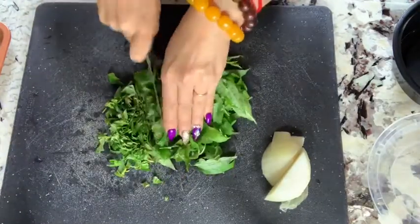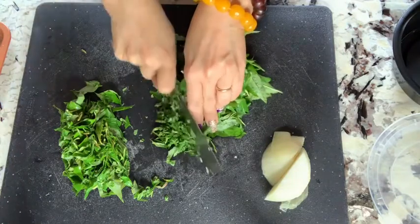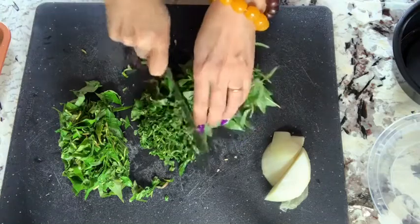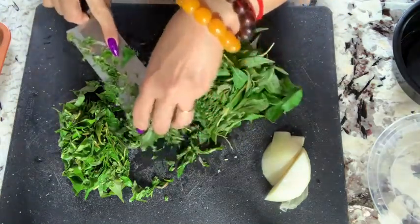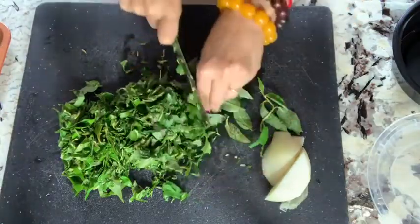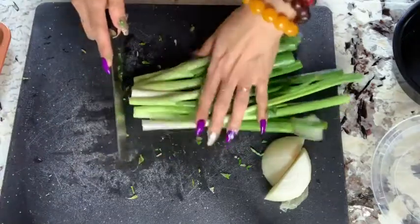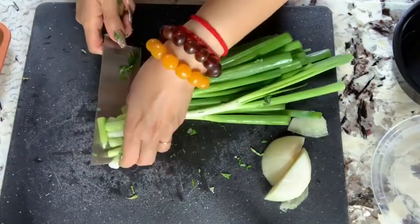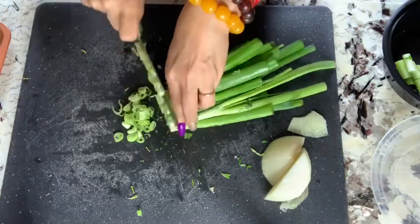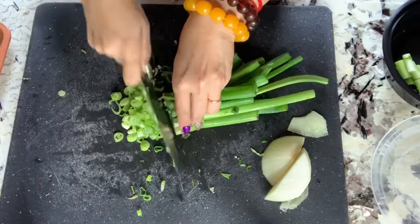I cut some of the rau ram in bigger chunks for the chicken salad later, and part of it I cut very small to garnish on top of my soup, because chicken goes really well with rau ram. I'm going to put it next to the ginger. Then I cut bigger size for mixing with the chicken later. The onion I cut big to put on top in the broth, then cut some onion very small to mix with the rau ram as a garnish on top of the rice soup.